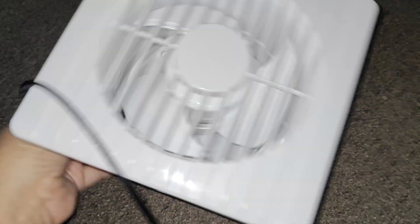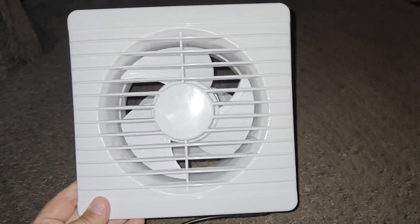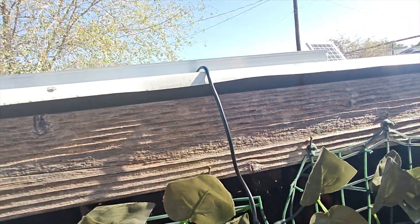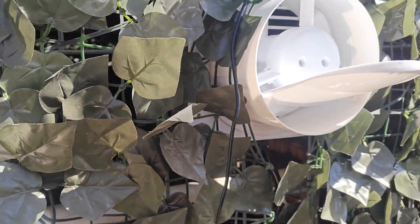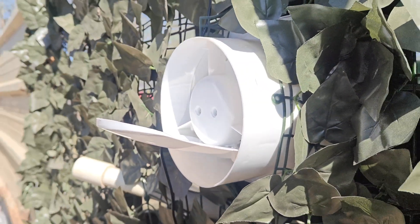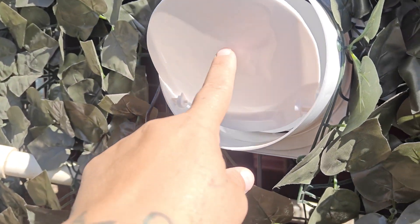We're going to install this exhaust fan into my chicken coop. Alright, so we got the exhaust fan going. We have the solar panel on top of the chicken coop — it has direct sunlight and that is why it's working. It does not plug into anything but the solar panel; that's what runs it. You can see that it's grabbing the exhaust from inside the chicken coop and taking it outside, and the cap is open fully.